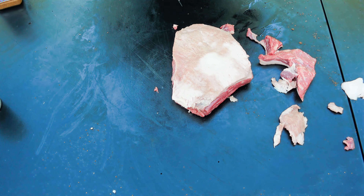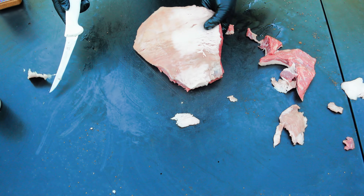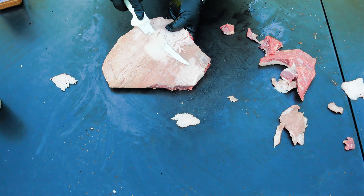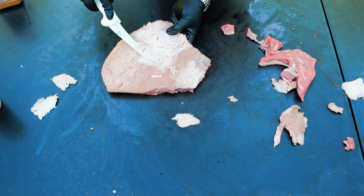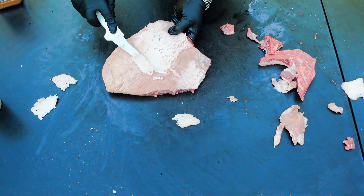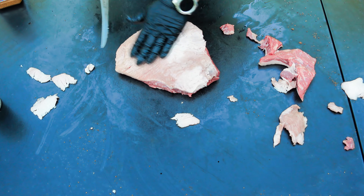Alright folks, what we've got here is a beef brisket point from HEB. I'm not sure what grade it is, but it's got exceptional marbling in it. Today we're going to be making Texas style burnt ends — brisket burnt ends.